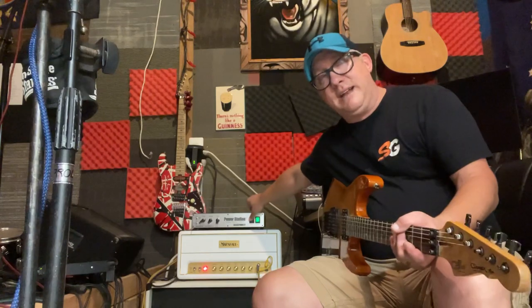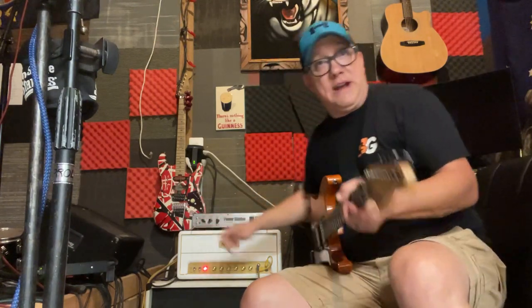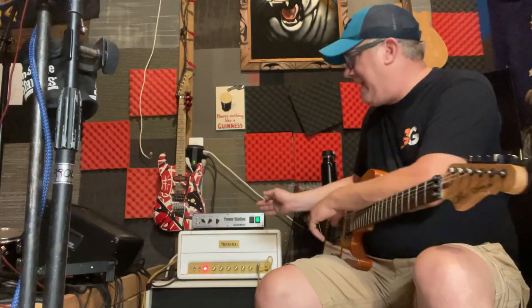So I can kick this Power Station on and use it as an attenuator if I want to. It has a 50-watt reamp section, as well as attenuation, and an impulse response line out that I can put right into my recording interface, which is awesome.